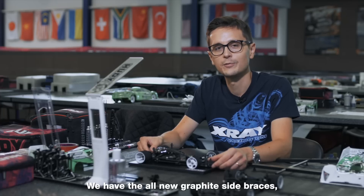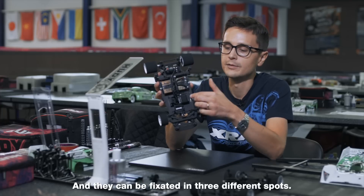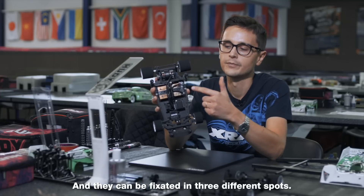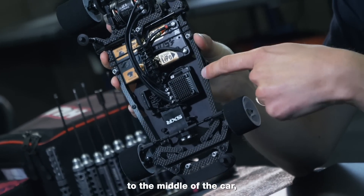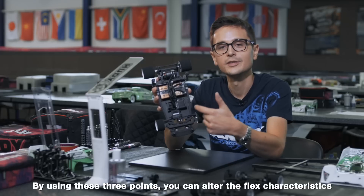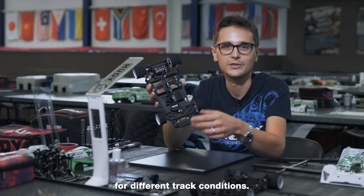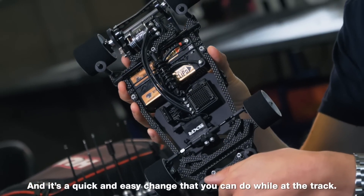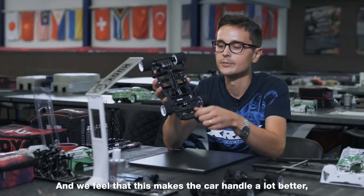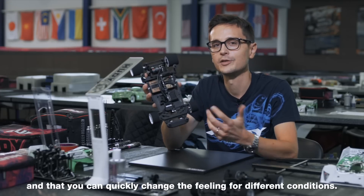We have the all-new graphite side braces, which are included in the kit. They can be fixated in three different spots: to the back carbon plate, to the middle of the car, and to the front of the car. By using these three points, you can alter the flex characteristics for different track conditions. It's a quick and easy change you can do while at the track, and we feel that this makes the car handle a lot better.